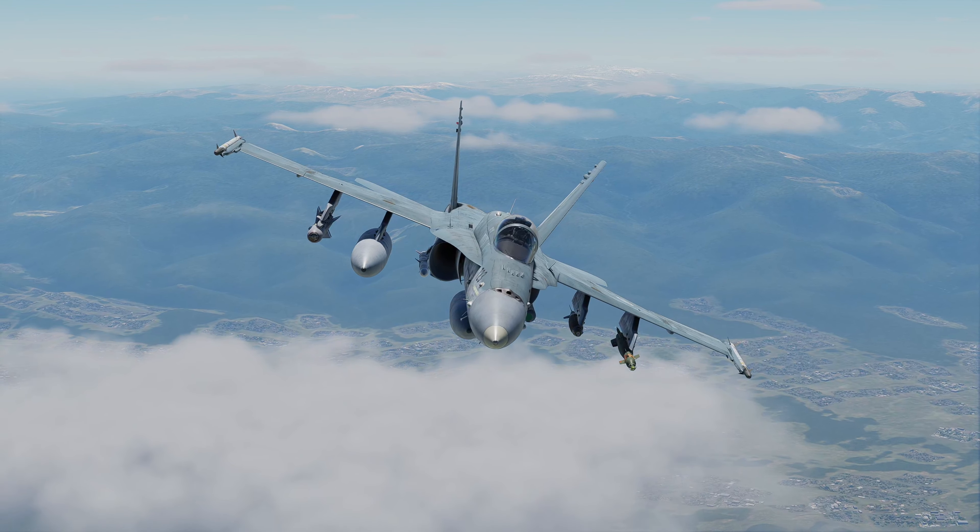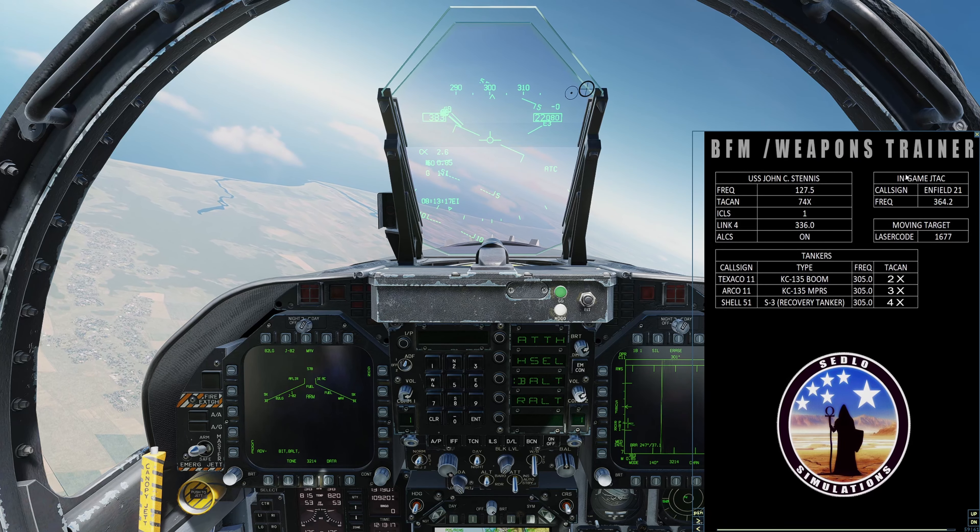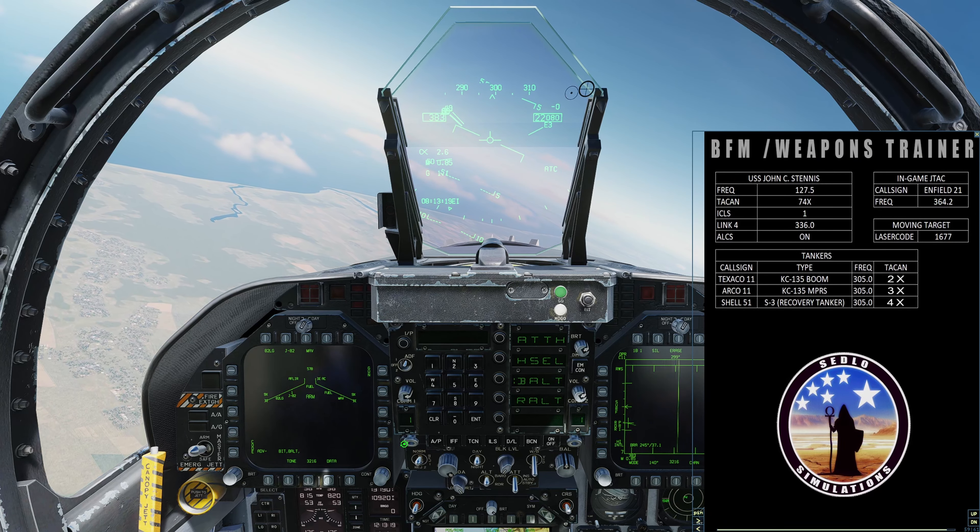Let's go into the cockpit. In my weapons trainer mission you'll find knee boards with just about everything you need to know. The in-game JTAC here is Enfield 21 on 364.2 — so let's add that up. If anyone here has ever transmitted on that particular frequency, feel free to shout out and let me know, because, well, if you know you know.